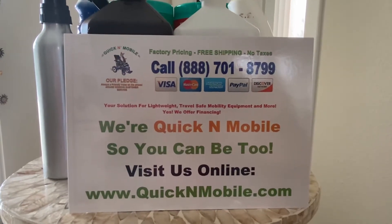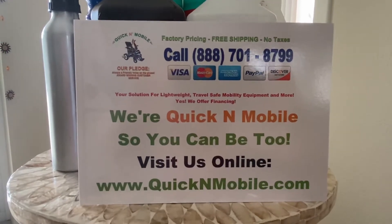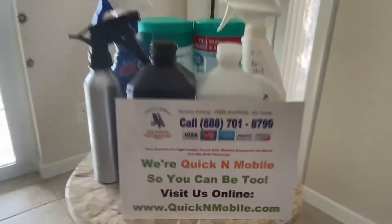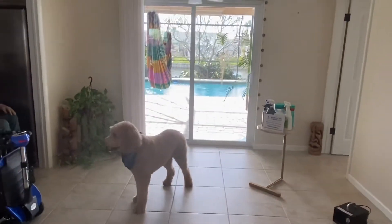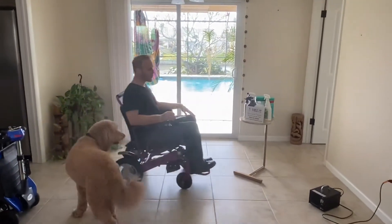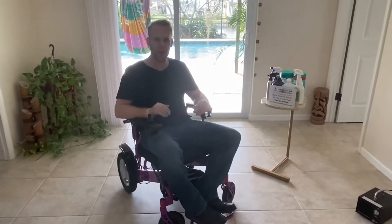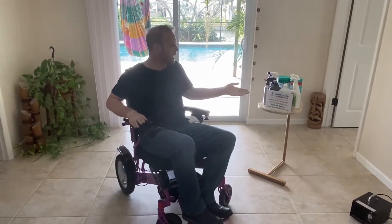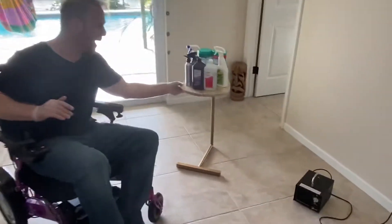Hello and thank you for choosing Quicken Mobile. This video will have helpful hints on how to sanitize and disinfect your power folding wheelchair. This is Paul from QuickenMobile.com, and you can see we have our mascot Toby here as well. We have an Eagle power folding wheelchair and a whole table full of cleaning supplies.